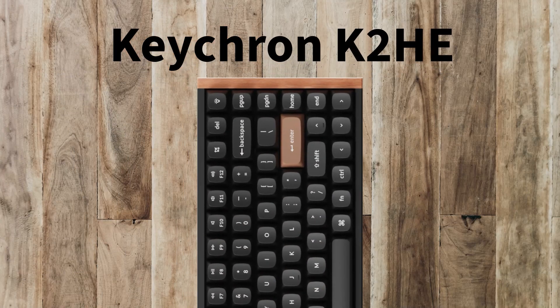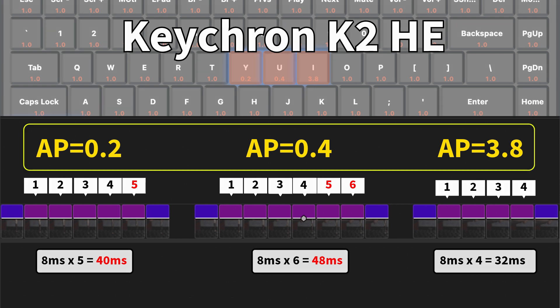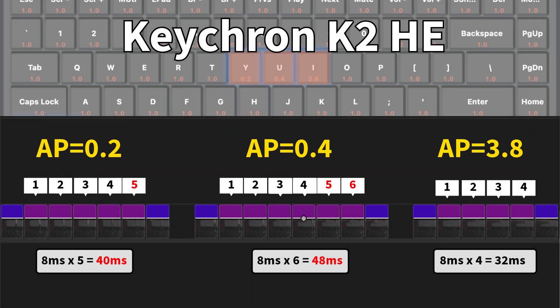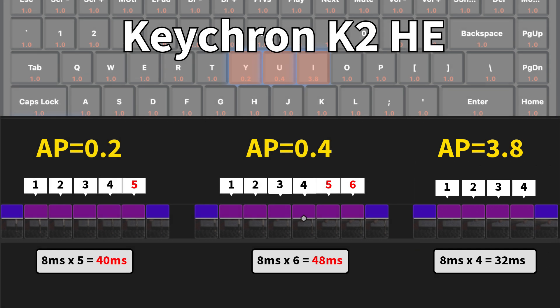Let's move on with Keychron K2 HE — three quick presses. It's a little bit different activation point because Keychron cannot do 0.1, so 0.2 is the minimum, but the same at 0.8 at the end. You can see five frames, six frames, and — I'm not sure why — four frames again. Maybe it depends on how hard I hit a key physically. But anyway, it's the same: 32ms delay or 48ms delay maximum.